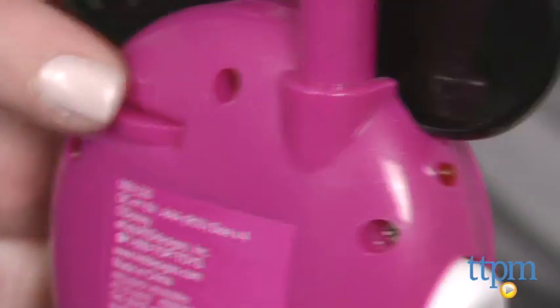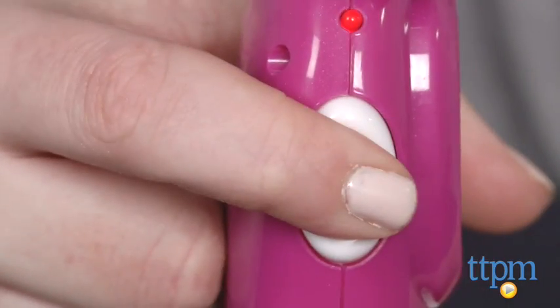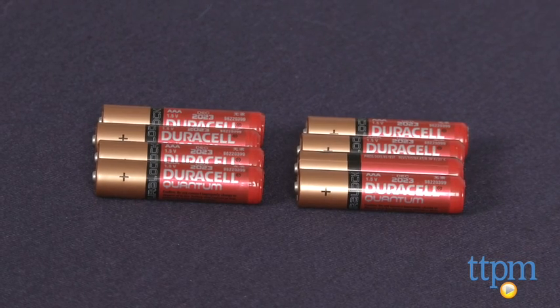Turn them on and adjust the volume. To talk, press and hold the white button. Release the button to hear what the other person is saying. You'll need eight AAA batteries which are not included.